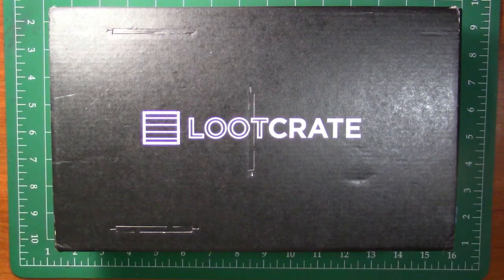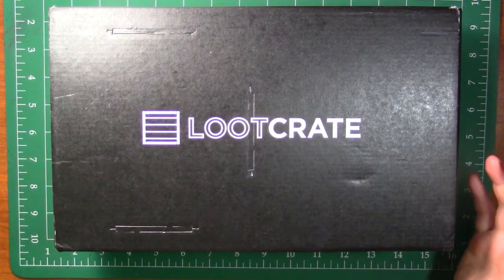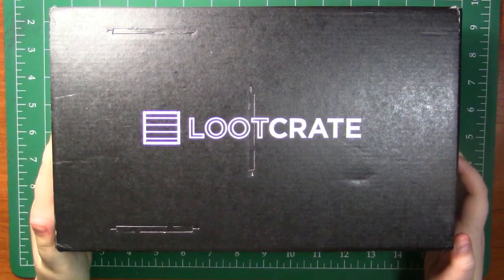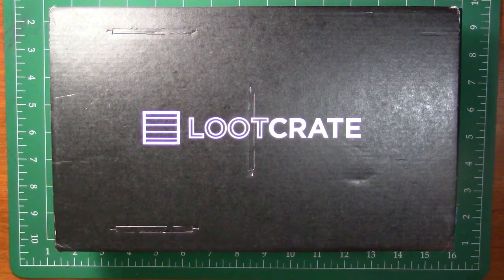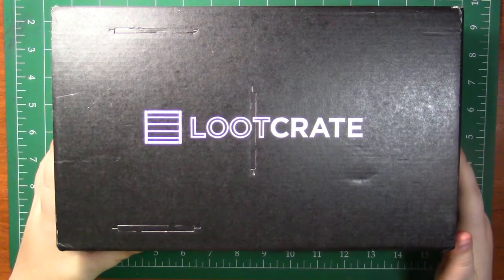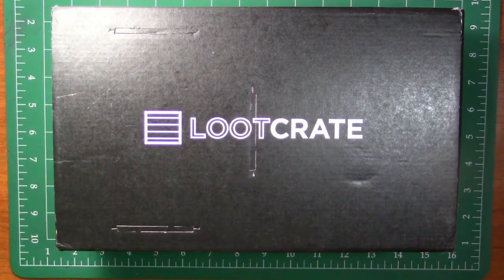So today we're obviously unboxing this Loot Crate. If you don't know what Loot Crate is, basically it's a monthly subscription service where you get monthly geeky goodies in your mailbox or at your front door, wherever it'll fit. And each month they have a different theme. This month's theme was speed.